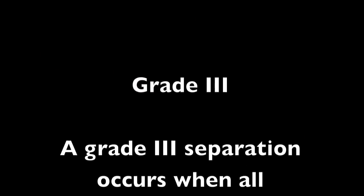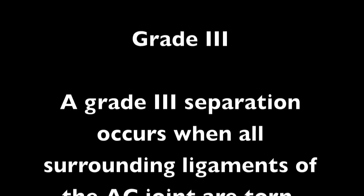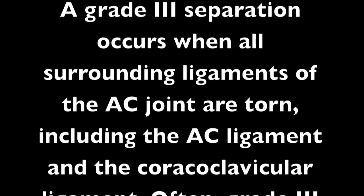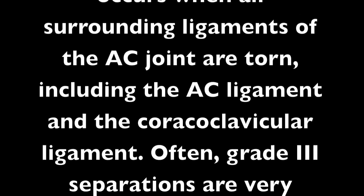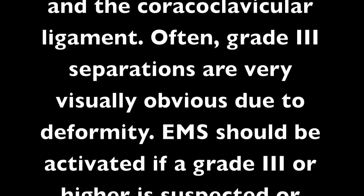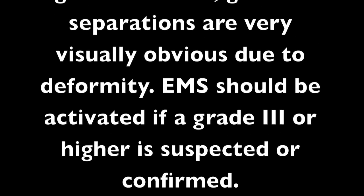A grade 3 separation occurs when all surrounding ligaments of the AC joint are torn, including the AC ligament and the coracoclavicular ligament. Grade 3 separations are often very visually obvious due to deformity. EMS should be activated if a grade 3 or higher is suspected or confirmed. Below is an image of a grade 3 — note the deformity.